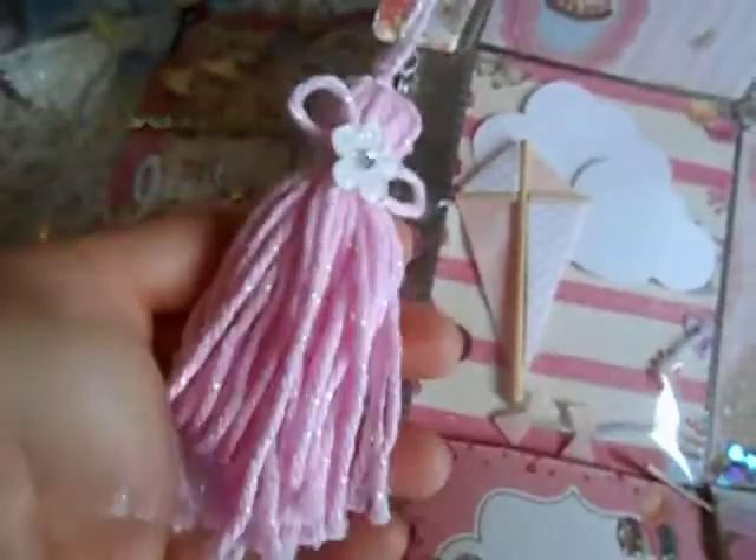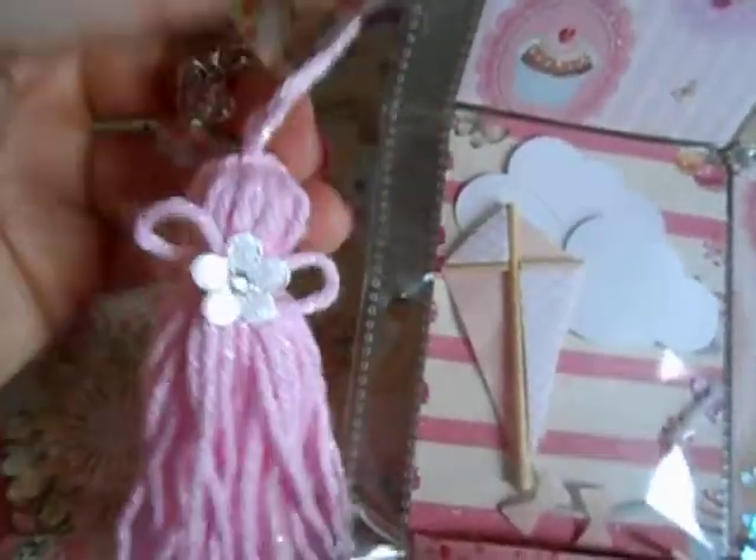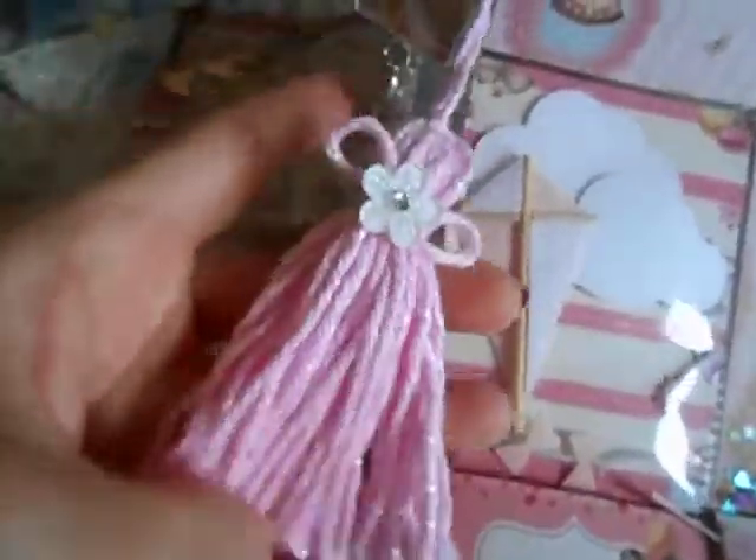These tassels are cute when you make them, especially for all the other crochet people out there. I already had this in stash, so I didn't have to go buy anything.